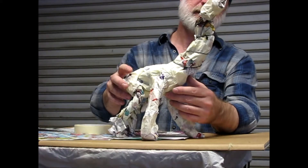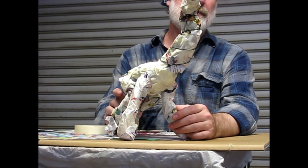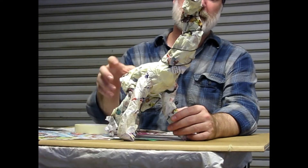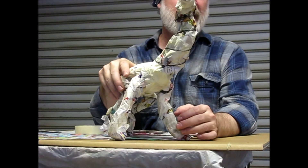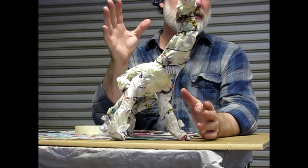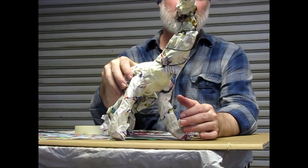Our next project is to make something out of paper — scrap paper and masking tape. That's the first stage of the project. We'll cover it with Plaster of Paris later. It doesn't have to be an animal; it could be anything you want it to be. It could be a plant, a tree, an architectural form, or an abstract form.